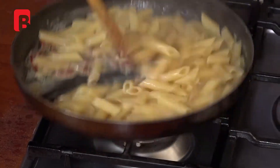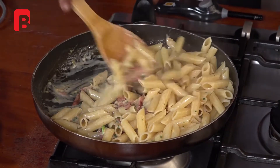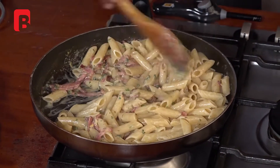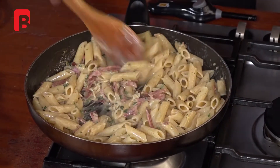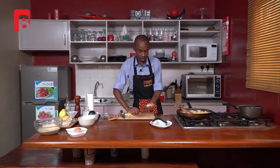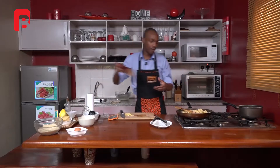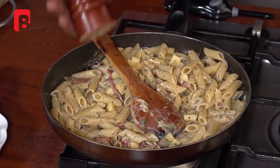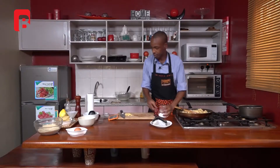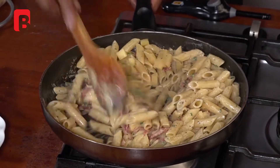Proceed to mix everything together, making sure to take quite a bit of time to mix through. Once mixed, proceed to add about two-thirds of your chopped cheese and mix again, finishing off with a bit of seasoning with some ground black pepper and last but not least, a pinch of salt.